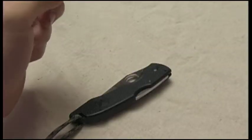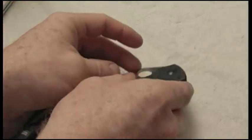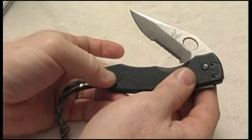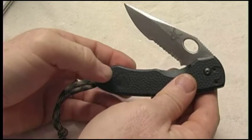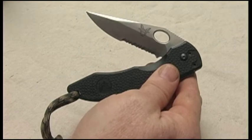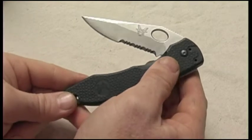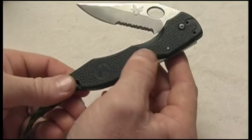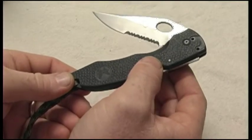Hey, Mr. Razor here from Mr. Razor's Reviews. Today I've got the Benchmade 10400S. This knife is actually already discontinued, but it's an excellent knife. I wanted to go ahead and give it another review — I haven't seen a whole lot on this particular one.